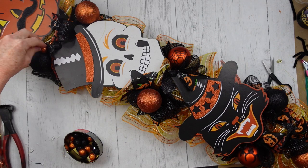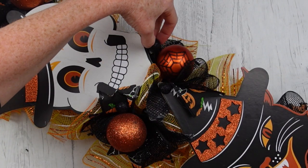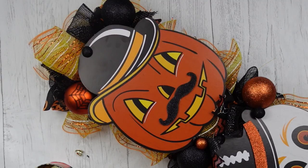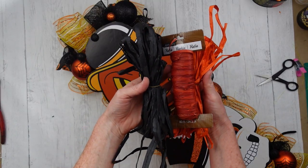I'm not into anything scary or gross. I'm 48 years old so I still say 'gross you out!' I just like the stuff that's cute, and I have young kids in my house and I don't want to scare them to death.